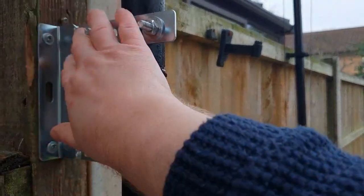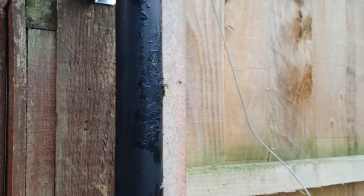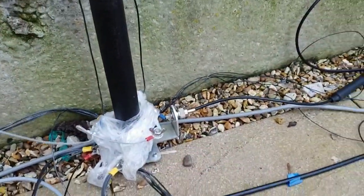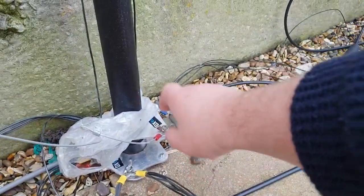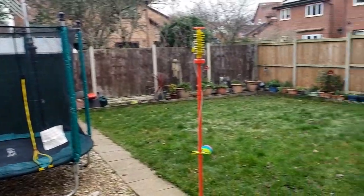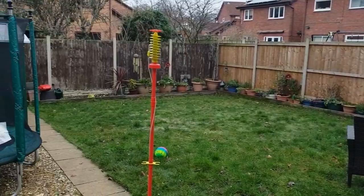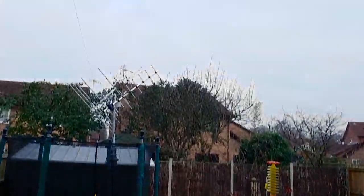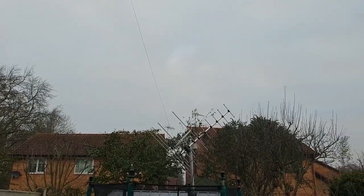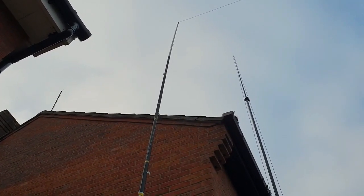I've put this bracket on and bolted it in so it's sturdy — I've used this pole numerous times out portable. The wire is patched into the DX Commander radiator plate. This is the back garden; it's quite a small garden so whatever I do in here needs to be quite friendly. The wire comes down and attaches to a wooden shed behind this metal shed, so it's higher than the rooftop next door, which is not ideal — I wanted to try and be low-key about it.